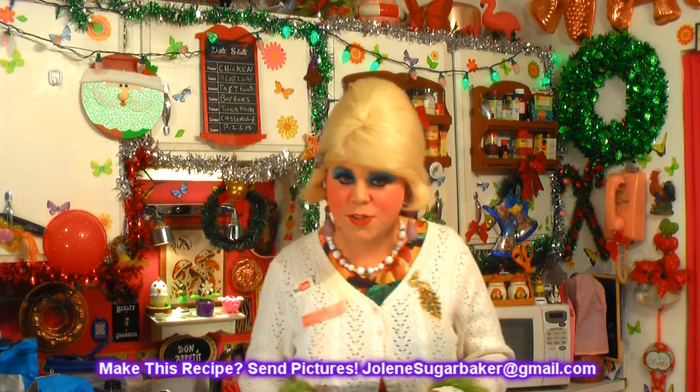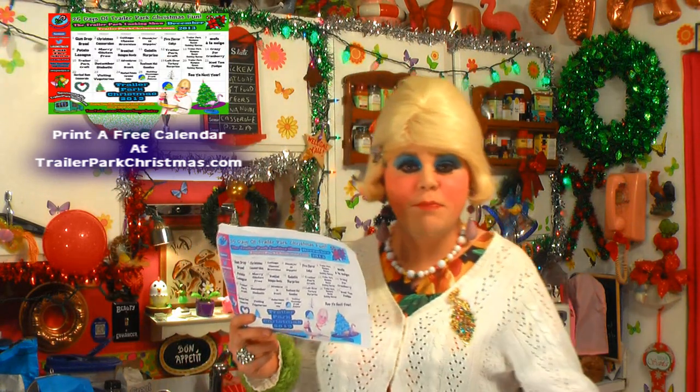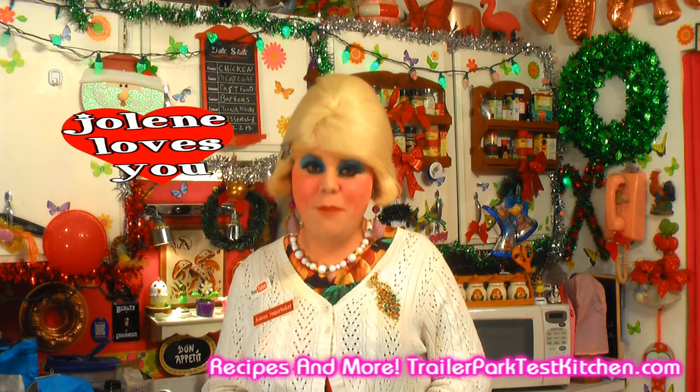I hope you get a chance to make my lemon potato chip cookies, and if you do, send me pictures at jolene.sugarbaker at gmail.com. Don't forget to follow the trailer park on Twitter — I'm jolene's trailer there — and add me as a friend on Facebook as jolene.sugarbaker. Follow along on the calendar at trailerparkchristmas.com. Tomorrow, Thursday, is a five flavor cake that you have to tune in for. If you're not subscribed, hit that subscribe button and tell your friends about Trailer Park Christmas 2013. I'm so glad to spend the holidays with you — see you back tomorrow. Merry Trailer Park Christmas, bye bye!